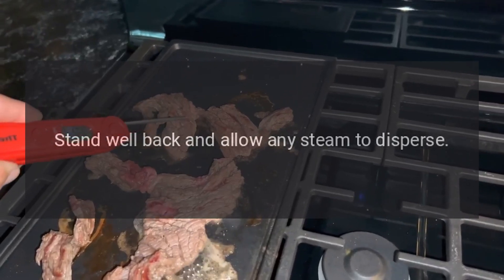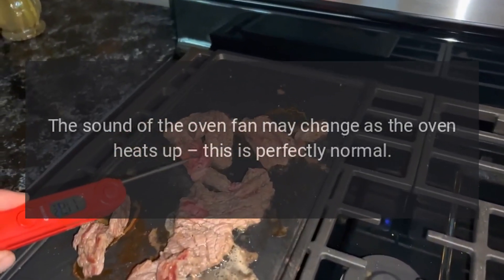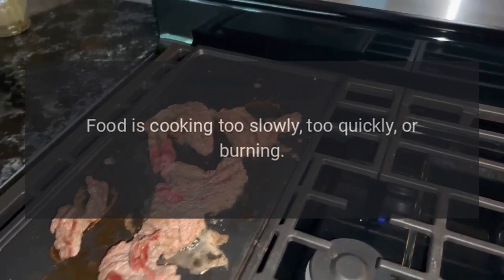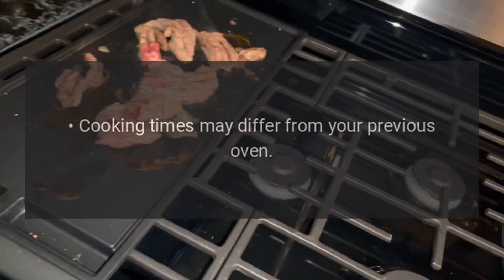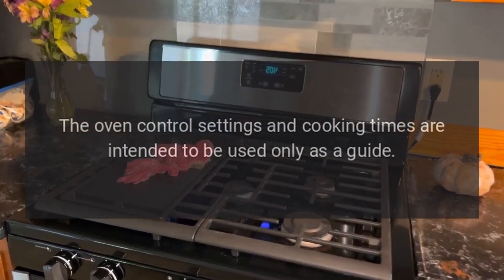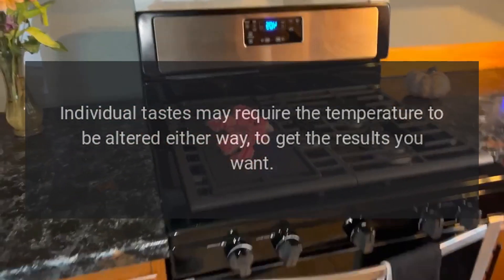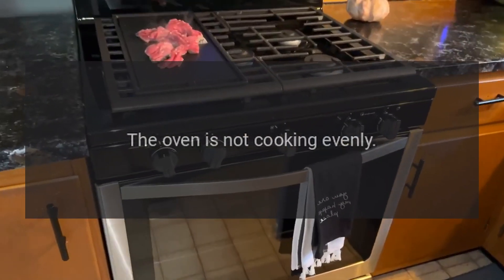An oven fan is noisy: the sound of the oven fan may change as the oven heats up — this is perfectly normal. Food is cooking too slowly, too quickly, or burning: cooking times may differ from your previous oven. Check that you are using the recommended temperatures and rack positions. The oven control settings and cooking times are intended to be used only as a guide; individual tastes may require the temperature to be altered either way to get the results you want.